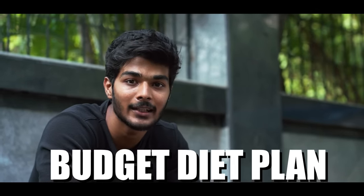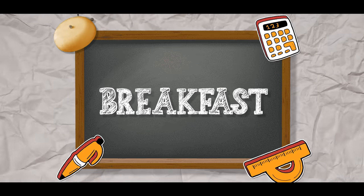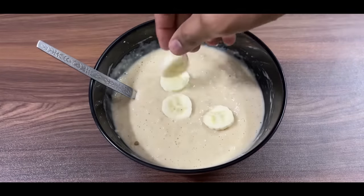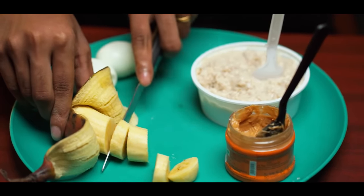Welcome to meal number 1. In the morning, I suggest this particular oats recipe: 50 grams of oats, peanut butter, and a banana. Why do I suggest this oats recipe?